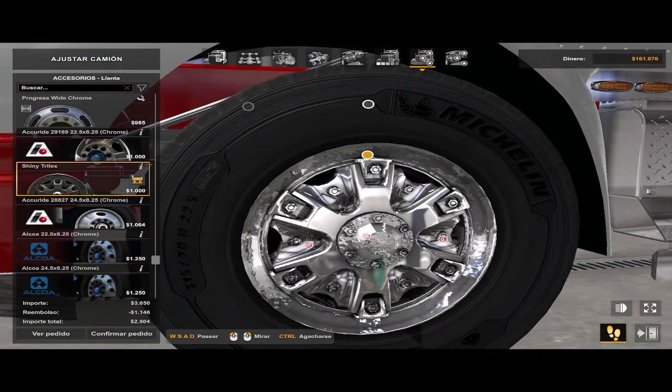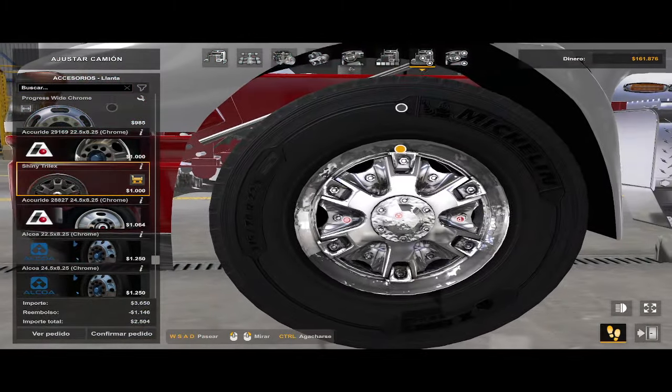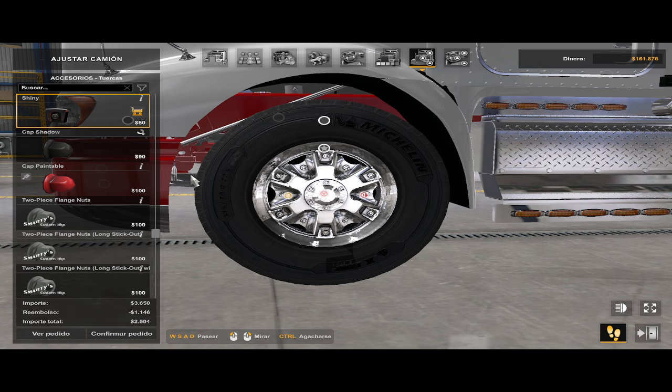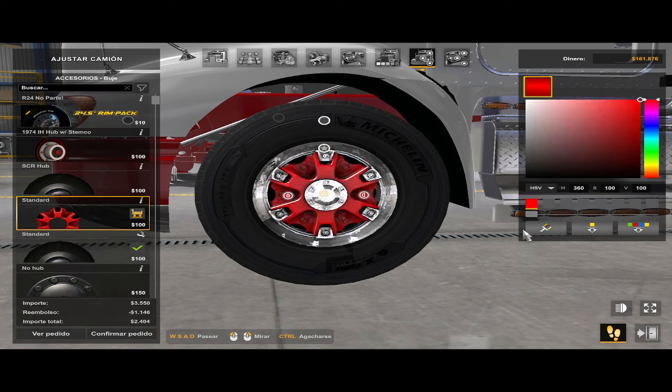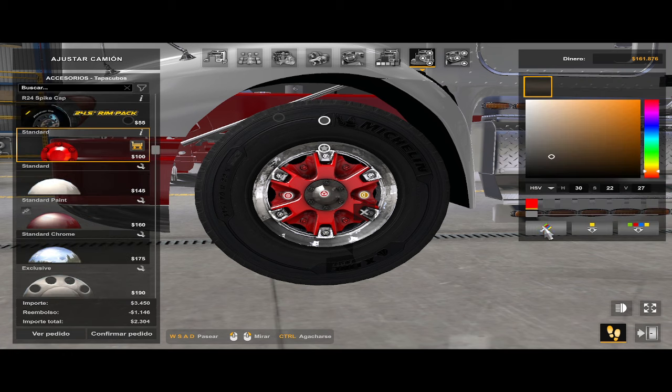En el taller se ve raro porque está reflejando demasiado el suelo y otras cosas que hay ahí. Pero bueno, aquí pueden cambiar lo que son las tuercas — las tuercas las quiero en cromo — y aquí lo pintan del color que ustedes quieran. Esto también lo pueden pintar; es pintable. La versión pintable es prácticamente lo mismo, solo cambié ciertas cosas.